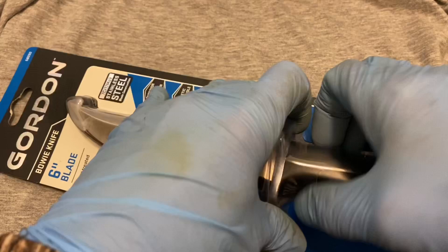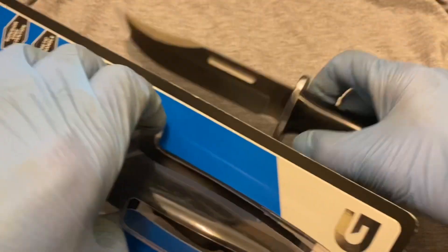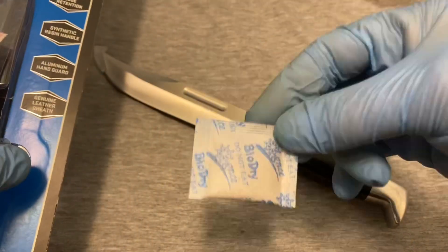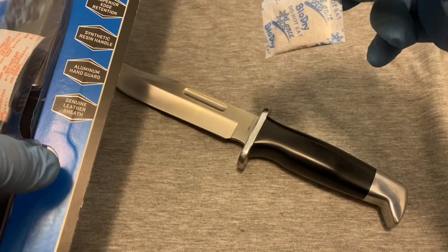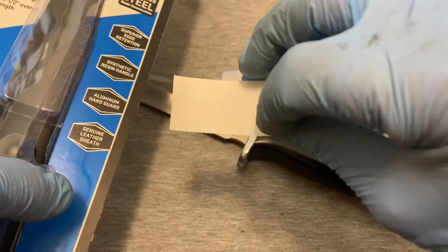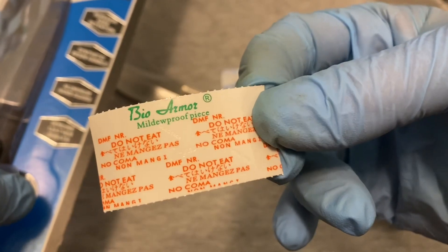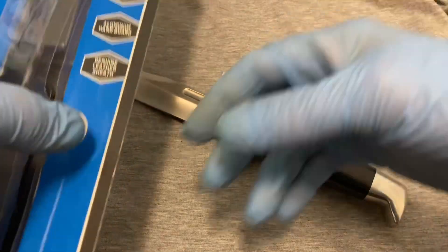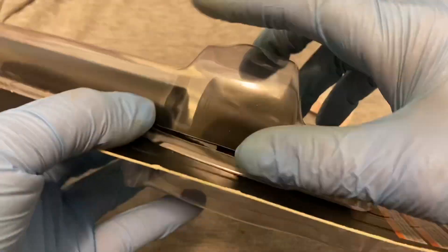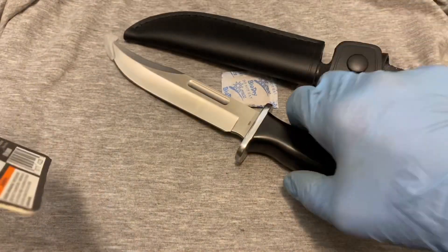It comes with a little packet for moisture, and another one it says is a mildew-proof piece — so they put two little things in there. In the back of the packaging they have the sheath.